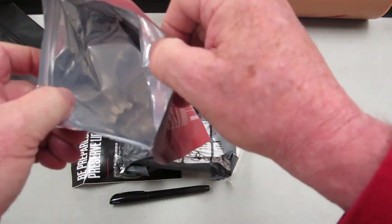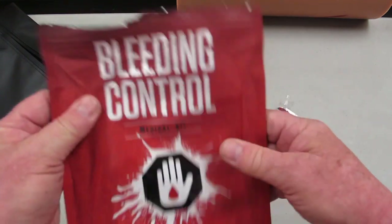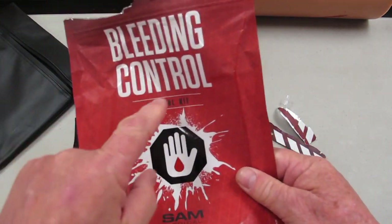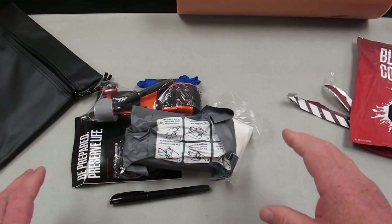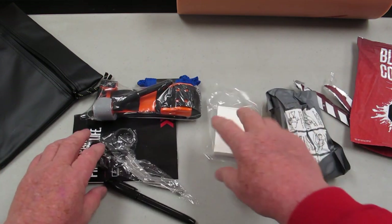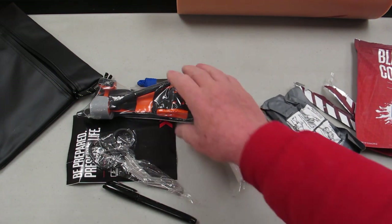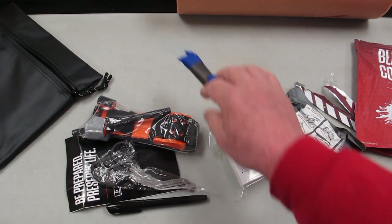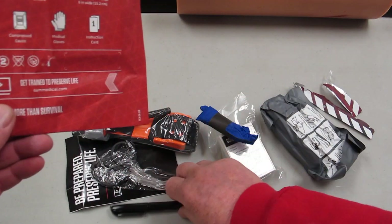With a little bit of tape, I could turn this package into an occlusive chest seal and deal with a chest injury, but that's not what this is all about. This is about bleeding control. Let's talk about bleeding control and go through this stuff. We've got compressed gauze here — we'll talk about what we're going to do with that.